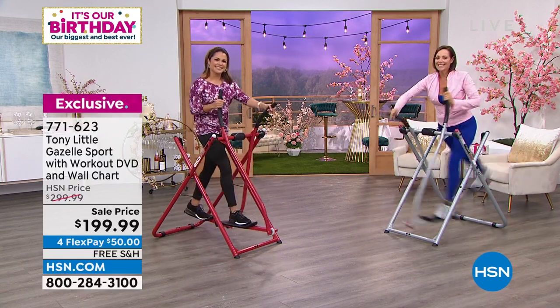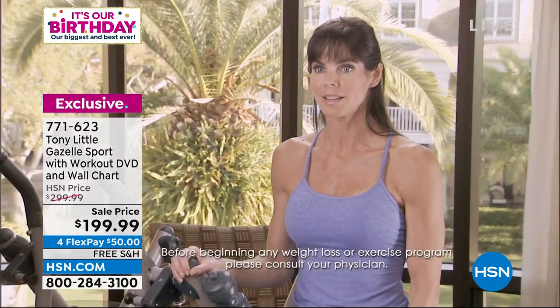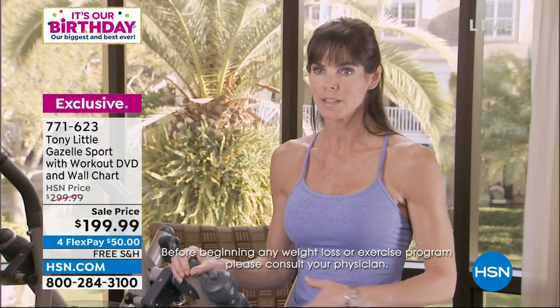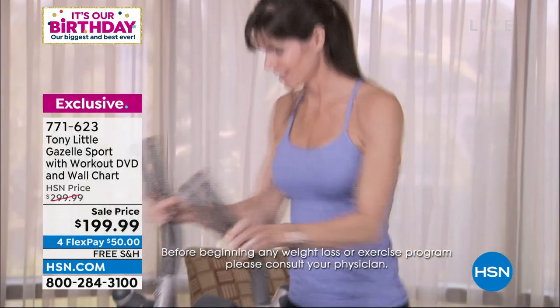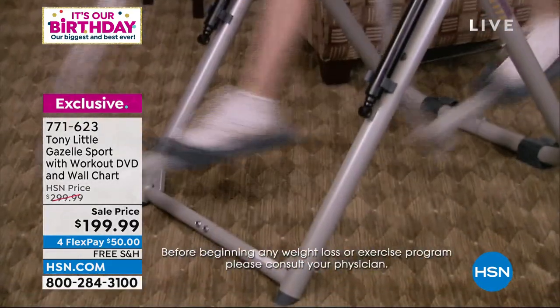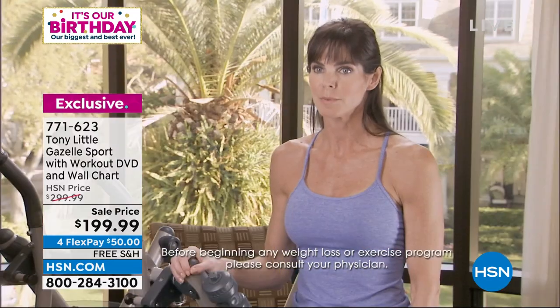As a Pilates instructor, when I first got on the Gazelle, the first thing I liked about it was the fact that it engaged your abs and your whole powerhouse — a big part of Pilates — and started activating those muscles all the way from your torso around to the front of your abdomen. You could feel it moving back and forth, and when you start moving your legs, it activates and strengthens and lengthens those muscles as well.